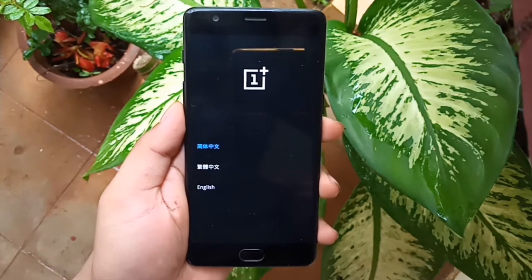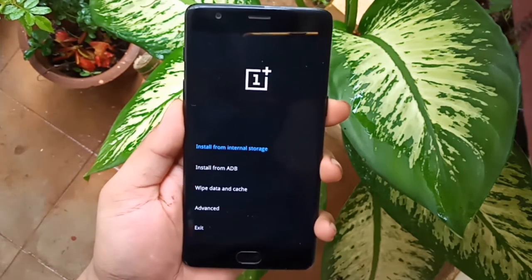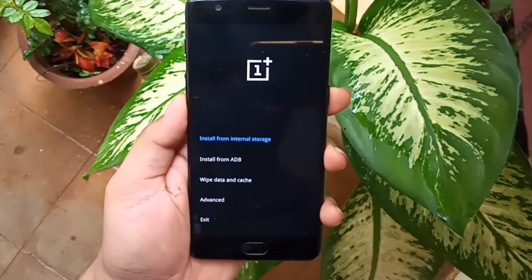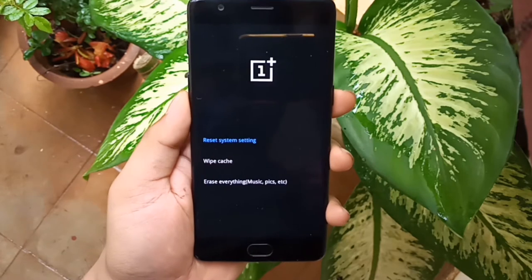Follow the steps on-screen to format your phone. Use the volume down key and power key to navigate. Using the volume down button, select English as your language, then use the volume down key again and select wipe data and cache.